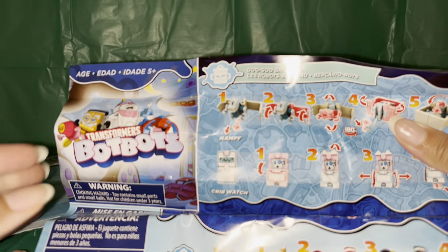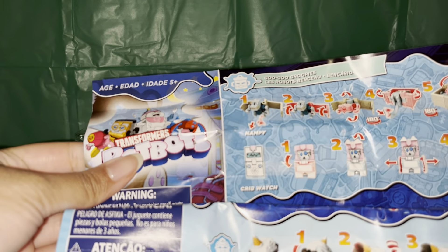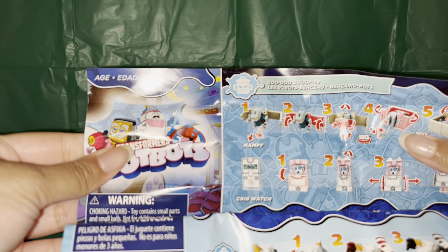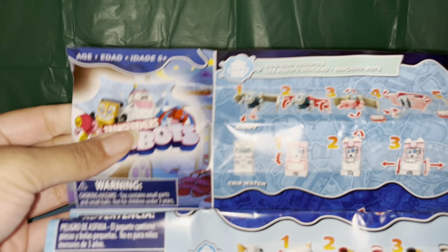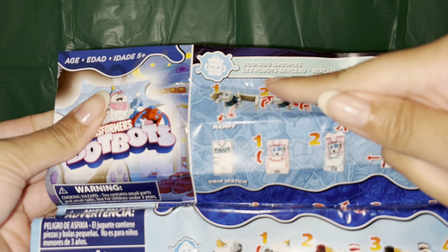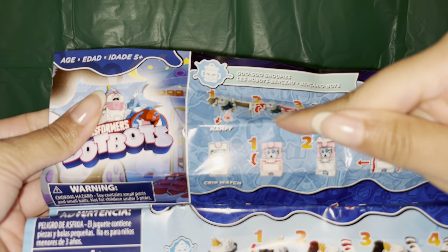And then this is the back, and then this is the back of the paper. Looks like they turn into little figures here.